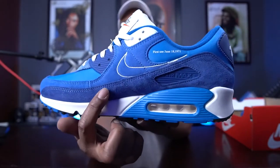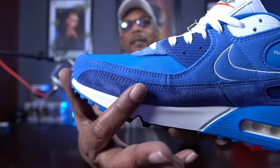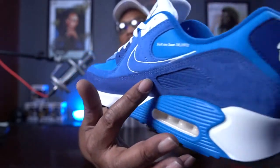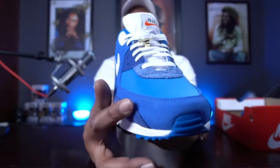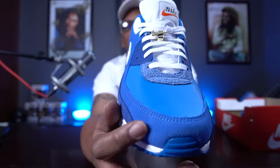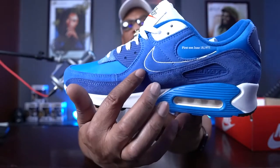The mudguard on this is going to be a dark suede. And when I say this suede is nice — look at the color change on it. Loving that. It wraps around the shoe to the medial side. Above that, we have a lighter suede around the toe box. It's a little rougher but feels pretty good, and it wraps all the way around.